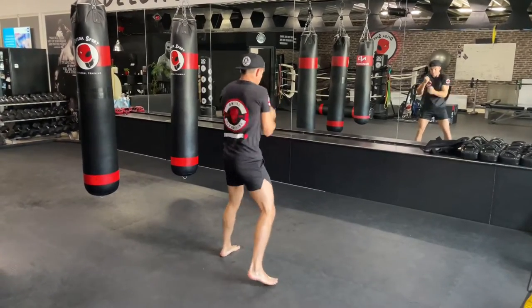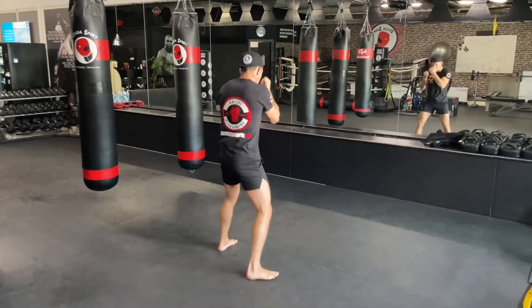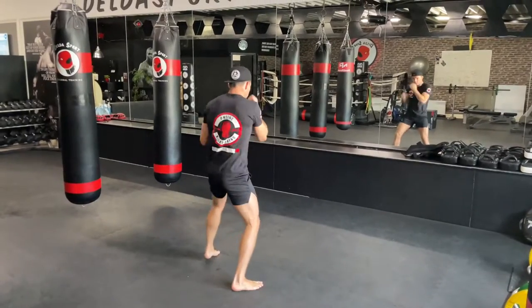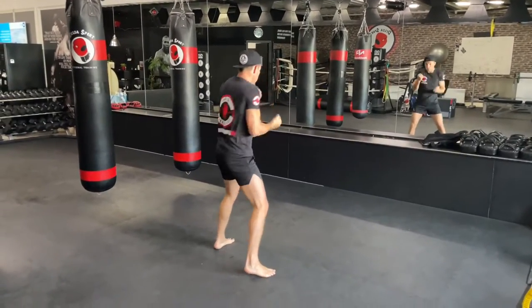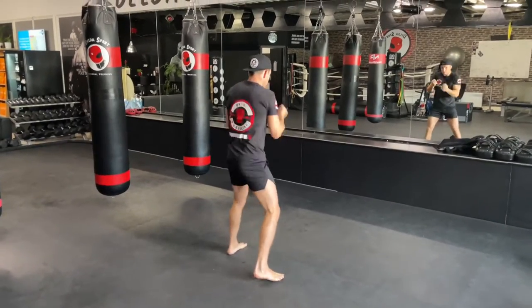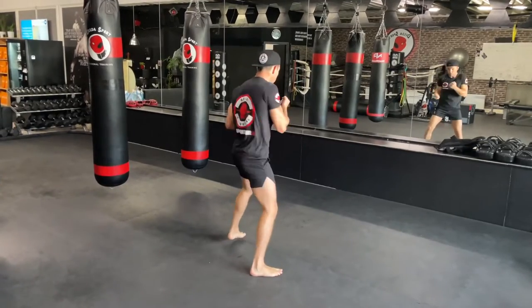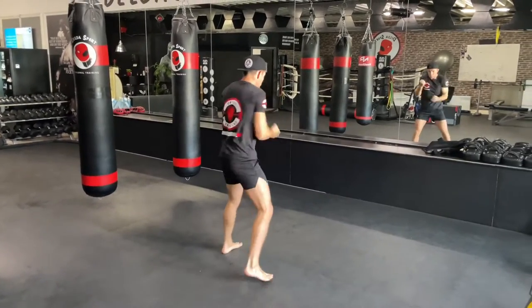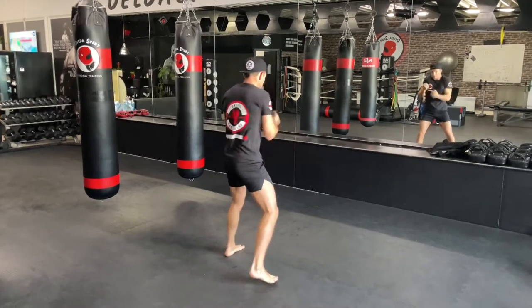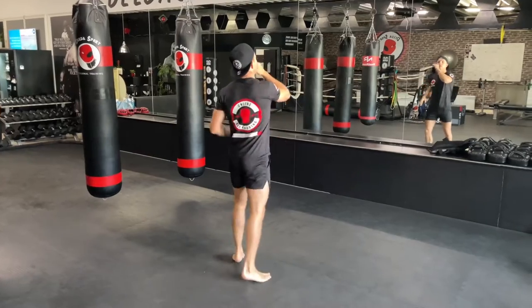After the hundred uppercuts, we're going to have 50 kicks with the right and 50 kicks with the left — those are going to be front kicks. You can divide them up if you want: 50 on the right leg straight away, or break them up 10 on the right, 10 on the left, and so on. However you decide, count them all up: 50 kicks on the right leg and 50 kicks on the left.